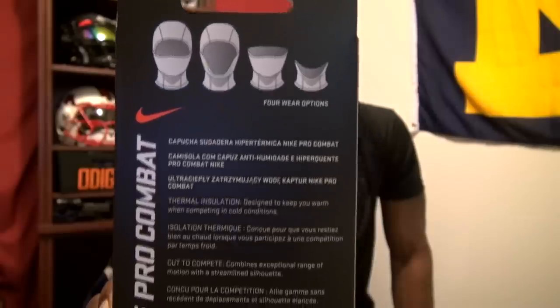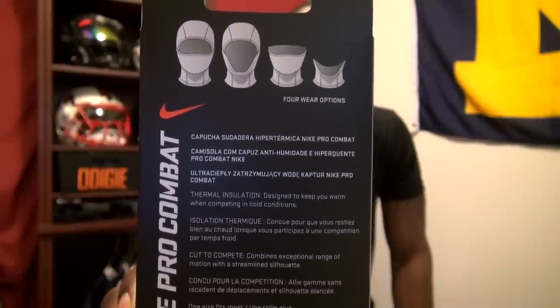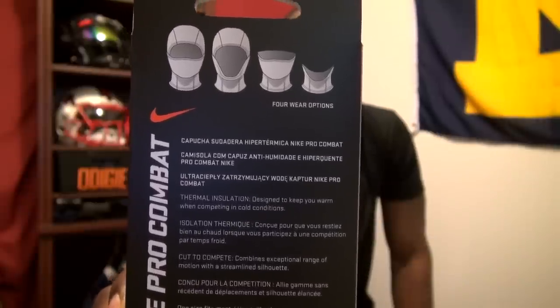Let's take a look at the box, just the package it comes in. Taking a look at the back of the box, you can see that there are four wear options: you can wear it as a full gaiter, you can wear it with your mouth open or mouth uncovered, you can wear it with the top of your head uncovered, or you can use it as a neck warmer.